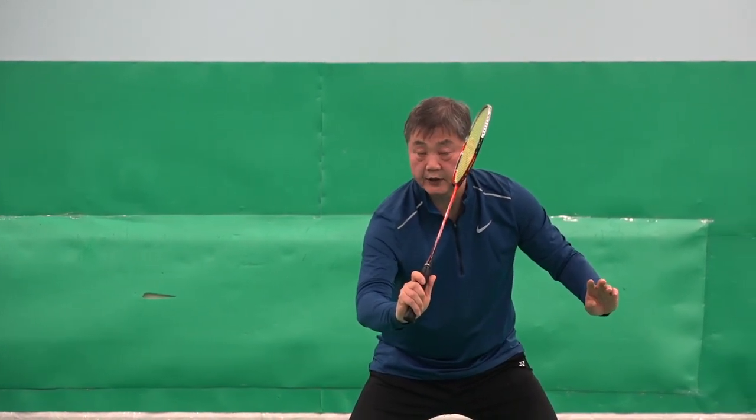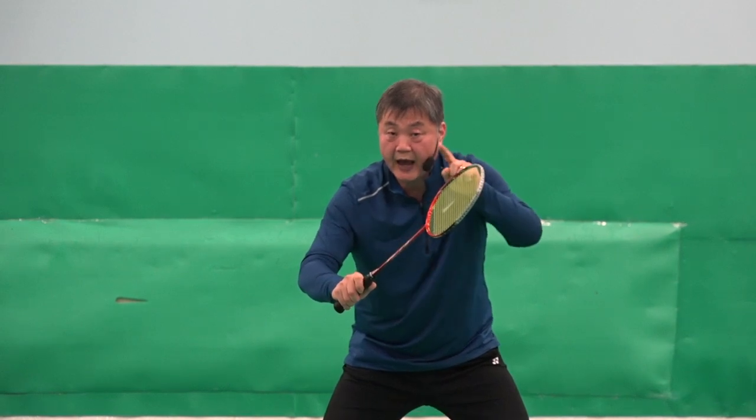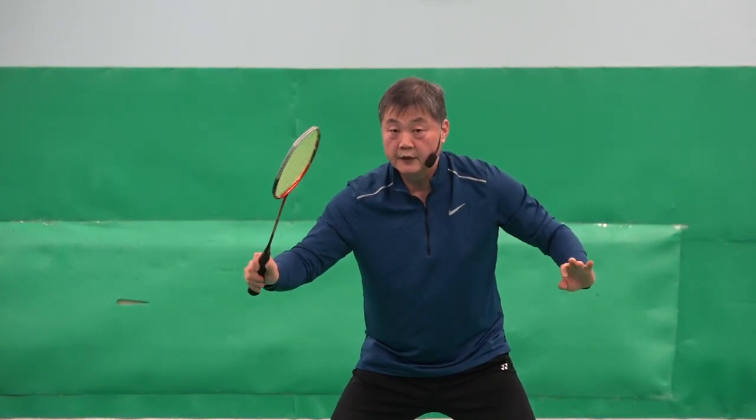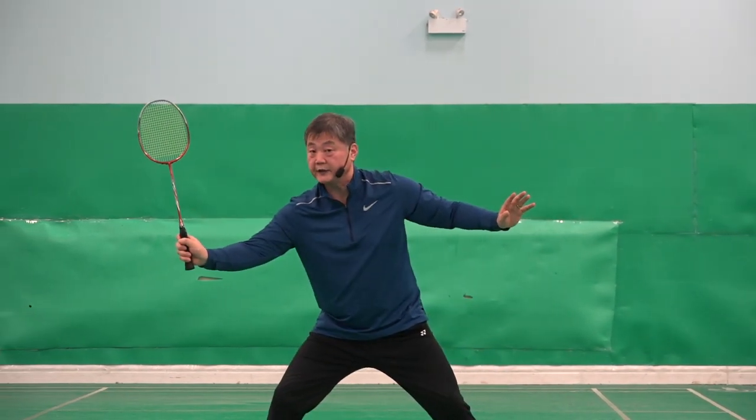Not too much like that — I don't mean that way. But a little bit higher. The racket head must be higher than the wrist. That is correct. Like that. And when the shuttle comes quickly, I just change grip and I'm ready to hit.